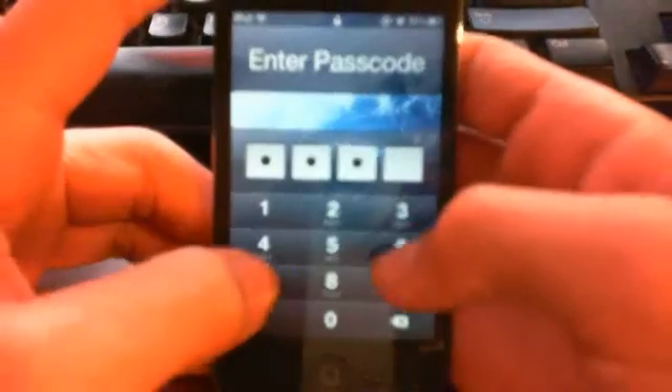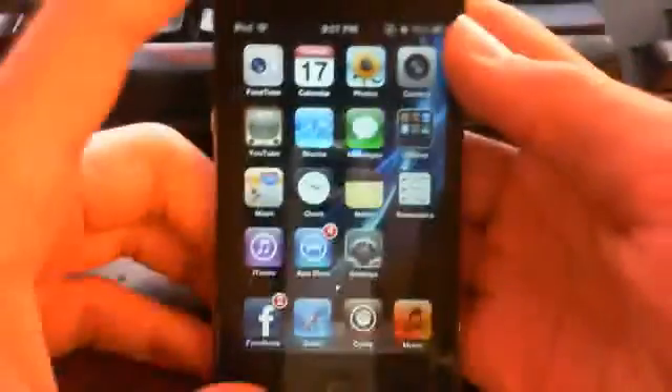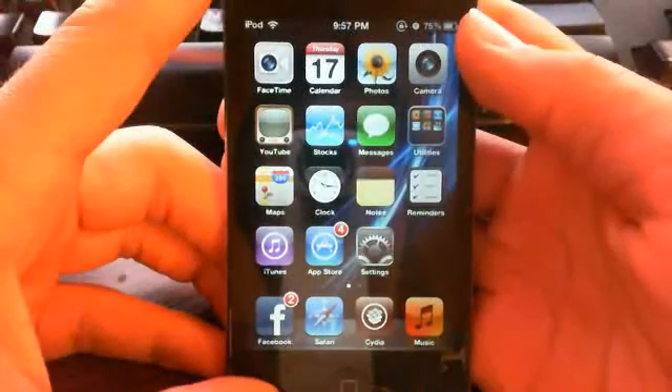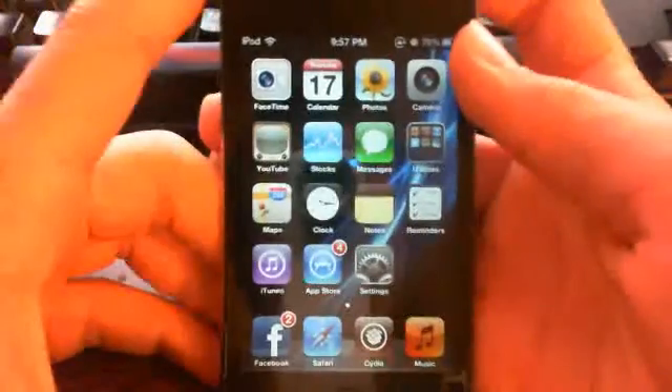Keep watching my videos for more information on iPod Touches and more. I'll be getting back to you with a new OtterBox Commuter Case review in about a few days, so just stay in touch, and rate, comment, subscribe. Have a nice day.